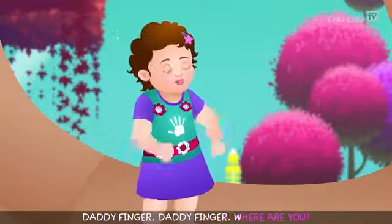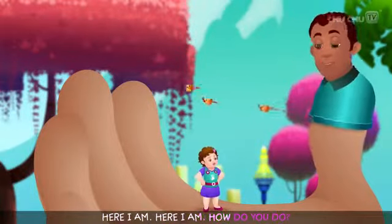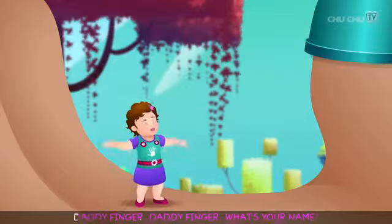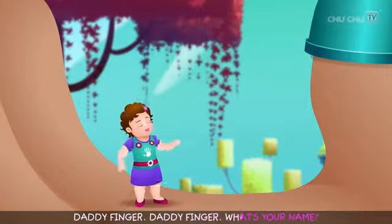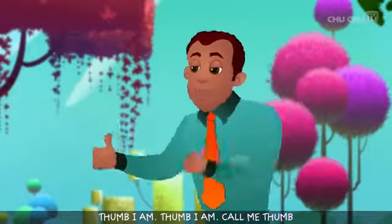Daddy finger, daddy finger, where are you? Here I am, here I am, how do you do? Daddy finger, daddy finger, what's your name? Tom I am, Tom I am, call me Tom.